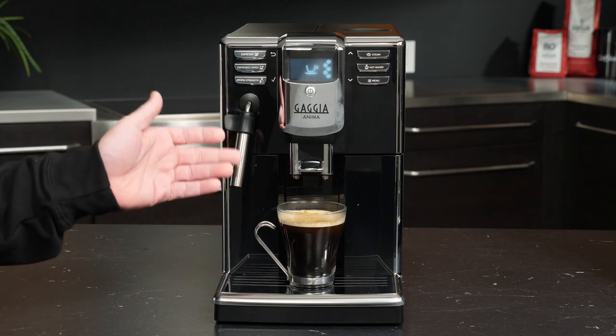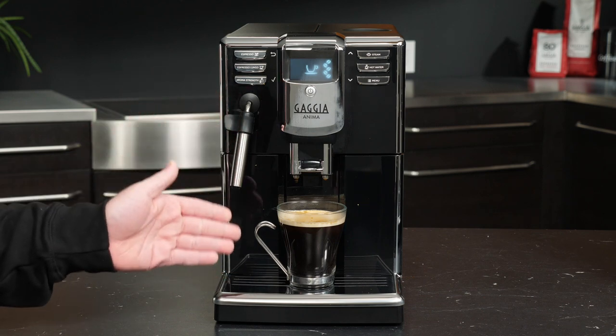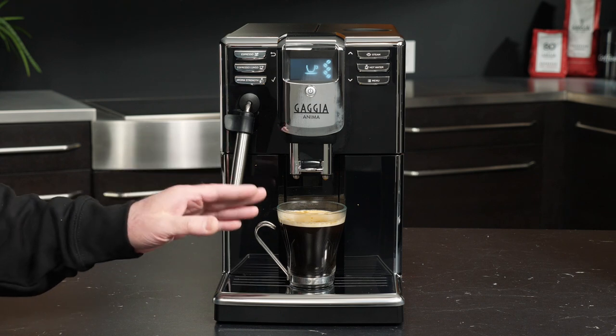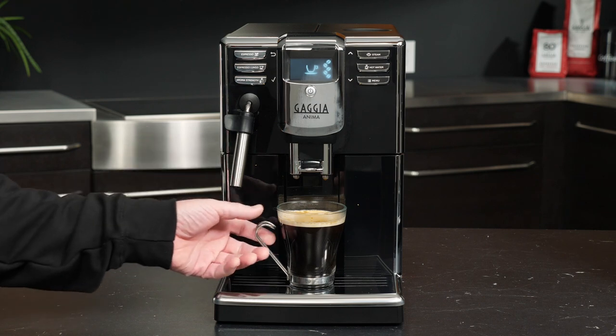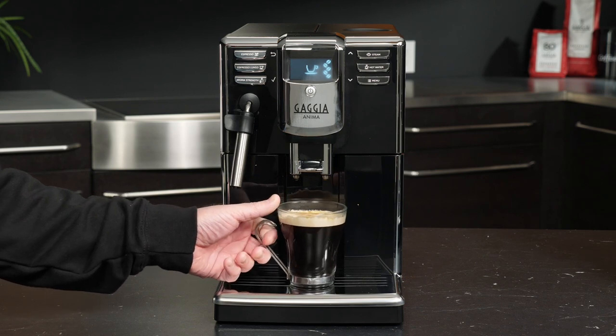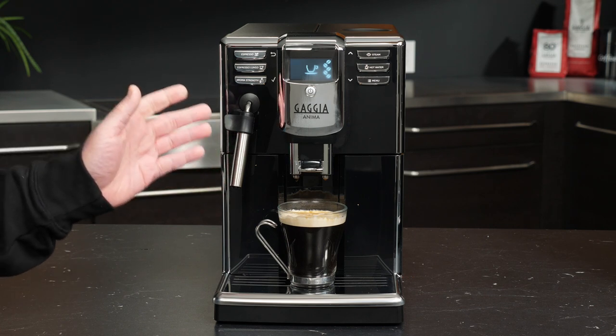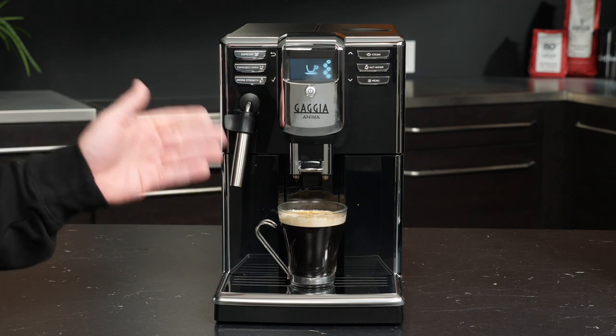I'll use the term 'coffee' somewhat lightly, as we actually have a delicious pressure-brewed cup of long espresso with a still-present layer of crema and coffee foam on top. And it's as simple as that to make any programming changes you need to the total amount of beverage in your cup.